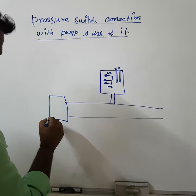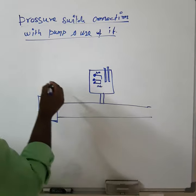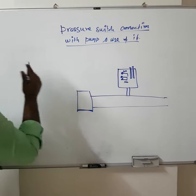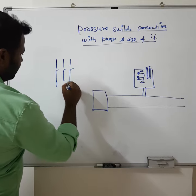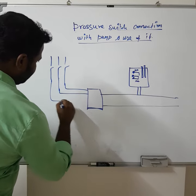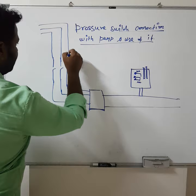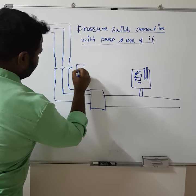This is a pump connected with a pipeline, where a DOL starter is connected with the pump. This is the DOL starter, and this is the contactor coil.